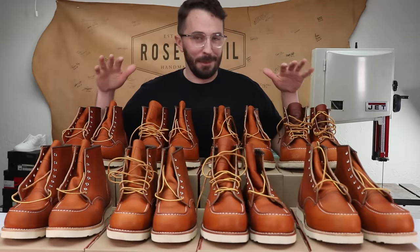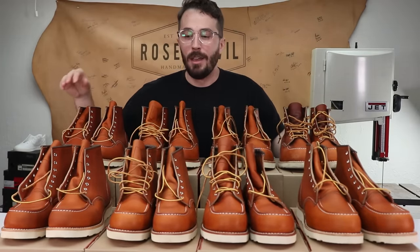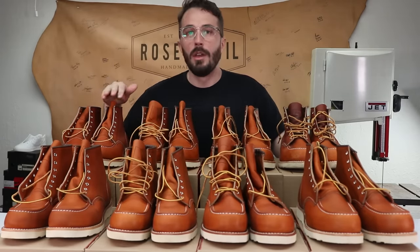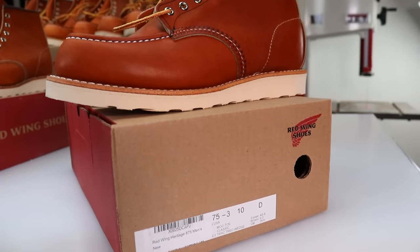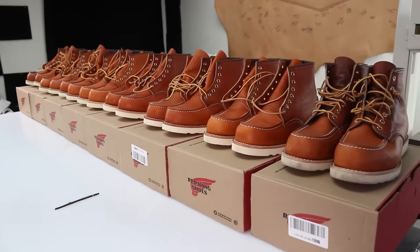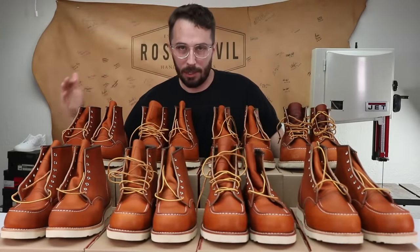I wasn't actually planning on doing this video — it kind of all happened by accident. For the first episode of the Mocktober series I bought two pairs of the Red Wing Mock Toes, one in a size 10.5 which is my usual size for boots and shoes, and one in a size 10. But when I got them they were both way too big, and I was just like this has got to be happening to tons of people — it's got to be a common problem. So I'm just going to buy all the sizes and do a video on how I found the right size and kind of help get you guys in the right ballpark.